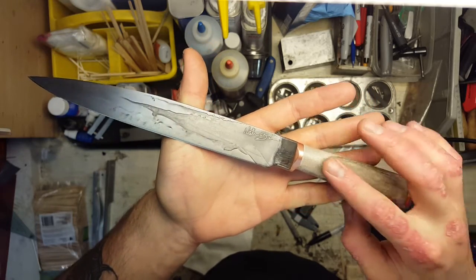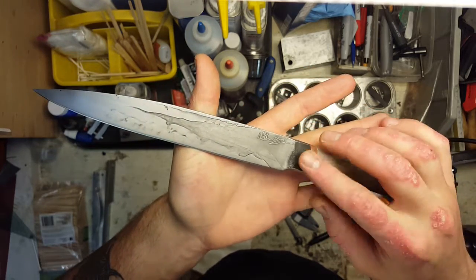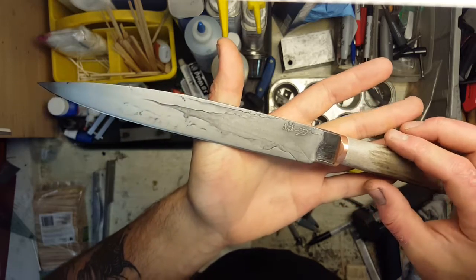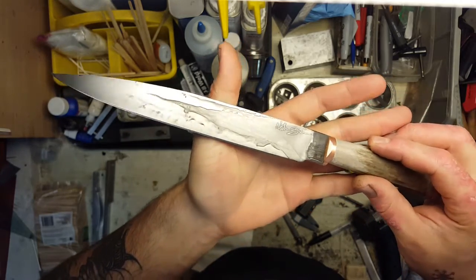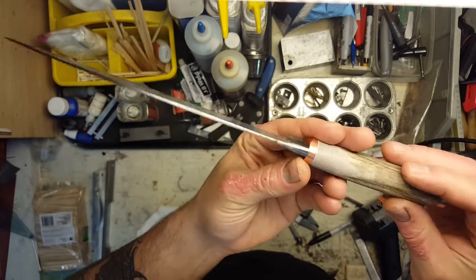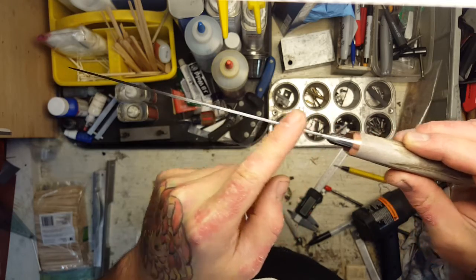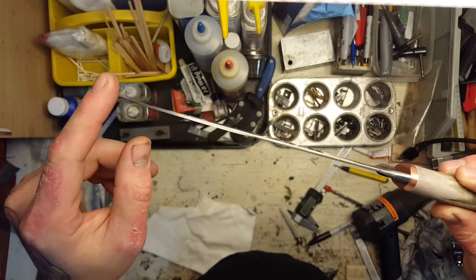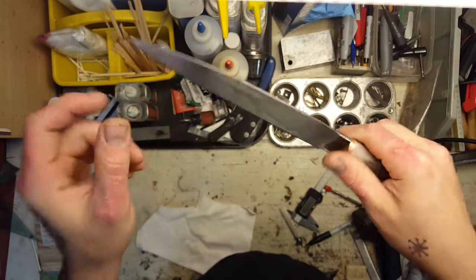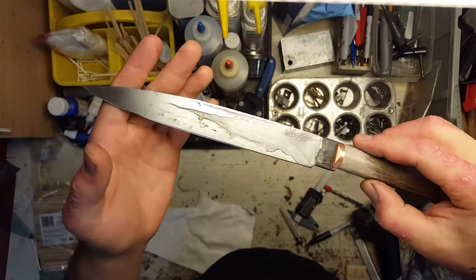It's got a deer antler handle, copper fittings, and the blade is made from an old file. I ground the teeth off of it before doing any forging because I didn't want those to show, but it started out as a fairly thick file. You can see the thickness here and I tapered it down quite a bit. It's actually decently flexible and ended up with a nice thin edge, good cutting geometry.